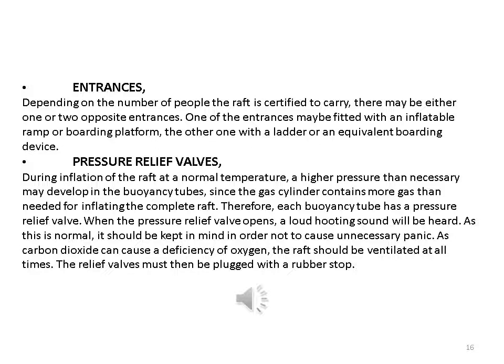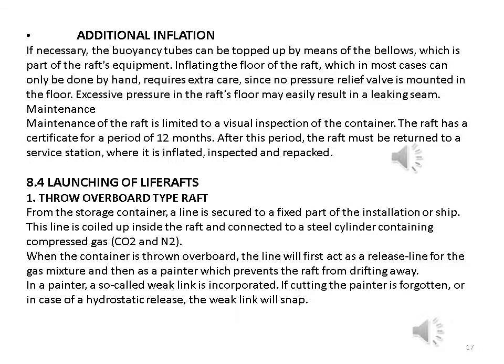Pressure relief valves: during inflation of the raft at normal temperature, a higher pressure than necessary may develop in the buoyancy tubes since the gas cylinder contains more gas than needed. Therefore, each buoyancy tube has a pressure relief valve. When the pressure relief valve opens, a loud hooting sound will be heard; as this is normal, it should be kept in mind in order not to cause unnecessary panic. As carbon dioxide can cause a deficiency of oxygen, the raft should be ventilated at all times. The relief valves must then be plugged with rubber stops.